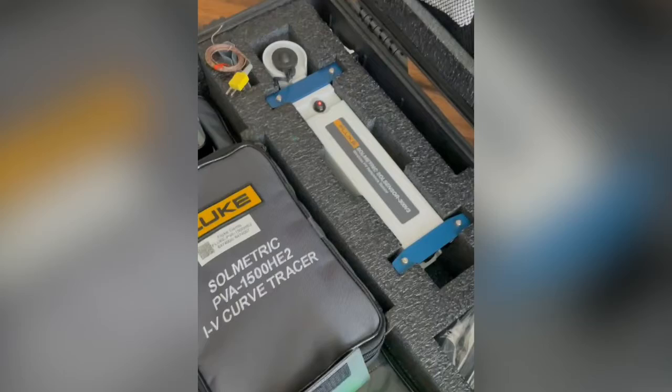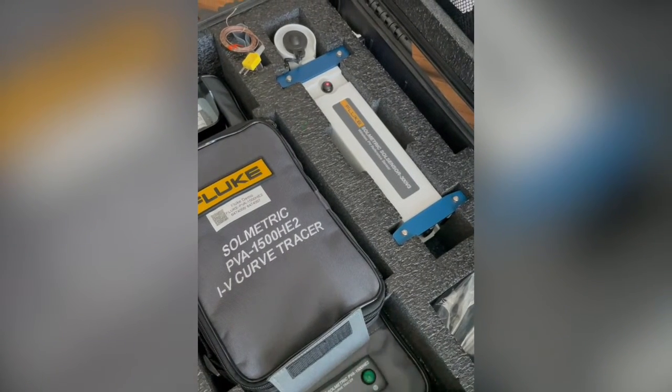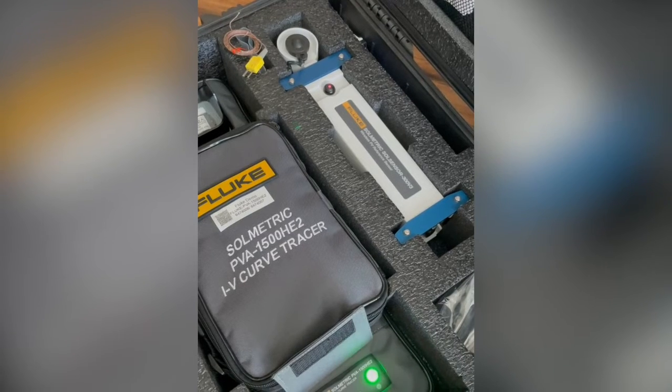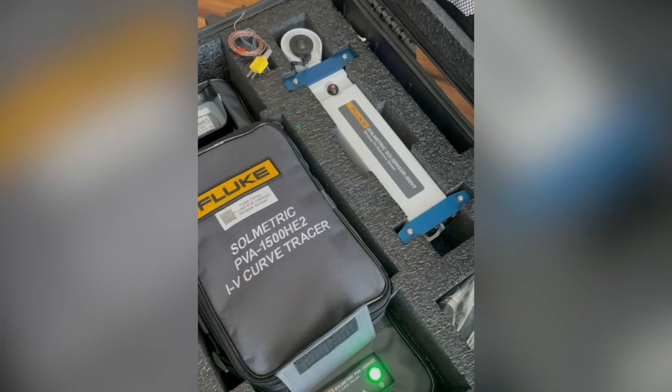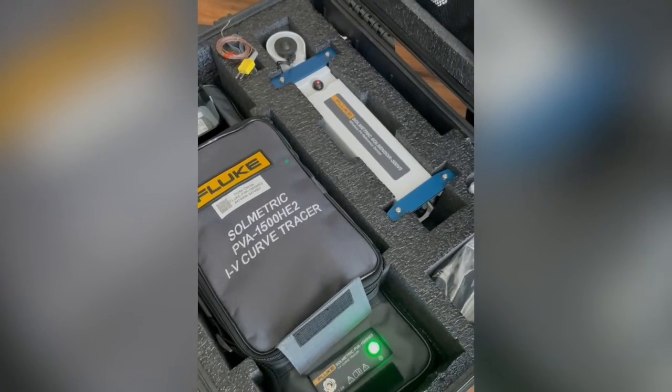We've got some blinking going on here. They're not fast blinking anymore, and everything's connected. We got solid lines, solid lights.